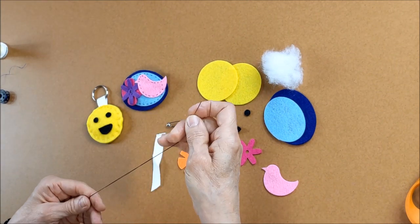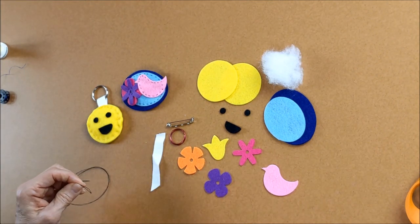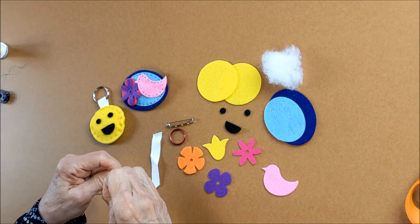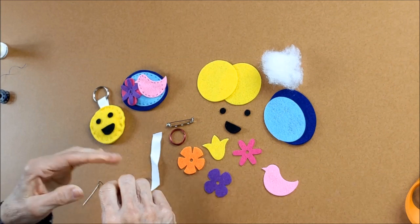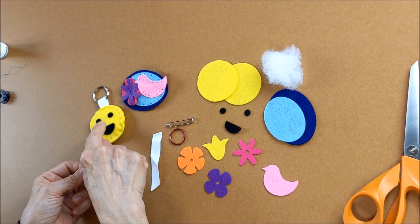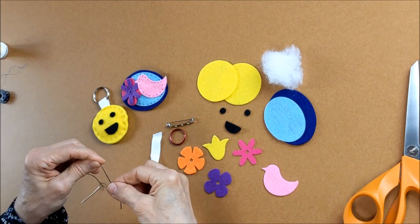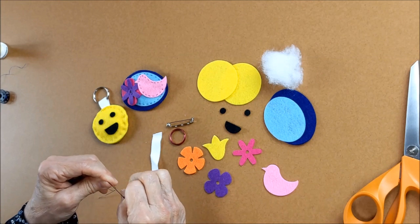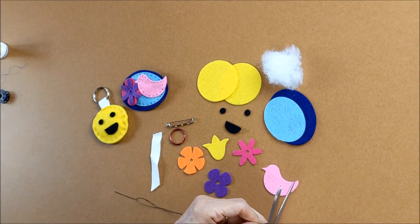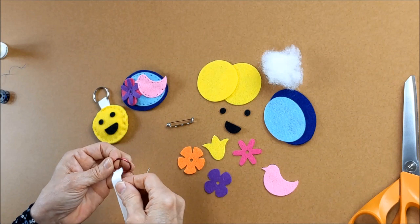I'm taking my black thread just so you can see it a little bit better, and we're going to get the twill tape attached to our little yellow circle. I'm making my knot in the back and you have to be careful that the knot's not too small, because the felt material is such that the knot may pull right through — so the knot's got to be a little bit bigger.